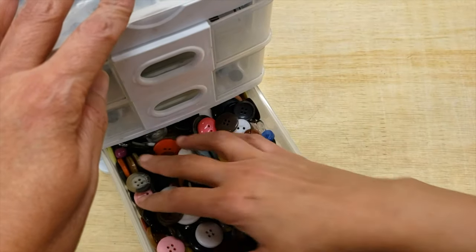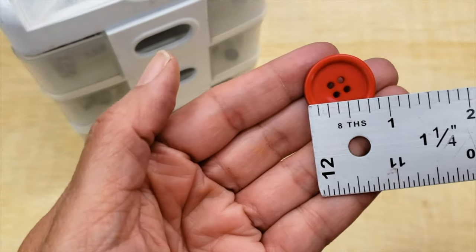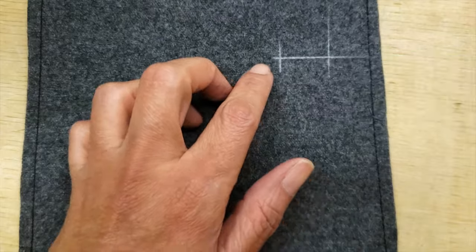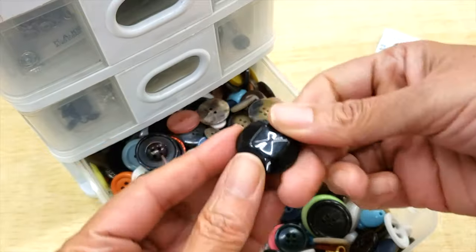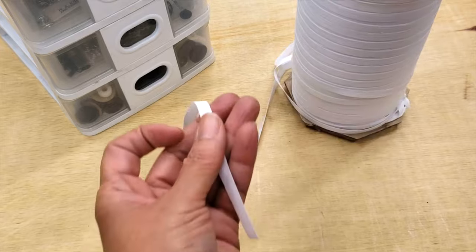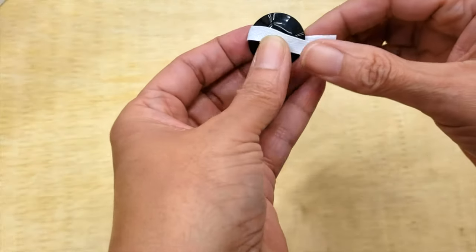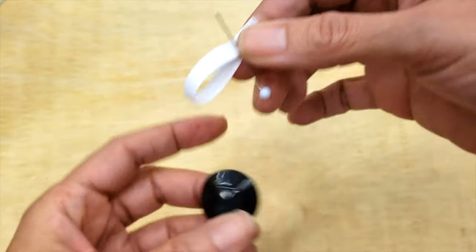You will basically choose the buttons you want to use. If you have a flat button, you just have to measure the buttonhole by measuring the button itself. But when you have bigger buttons — very thick, rounded, or any different shape — you can use a tape like this one and wrap it around the button, then pin it. That will give you the exact measurement you need for your buttonhole.